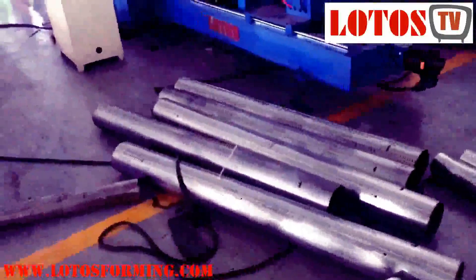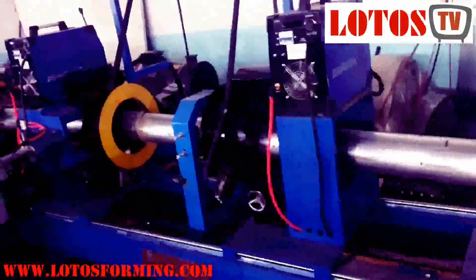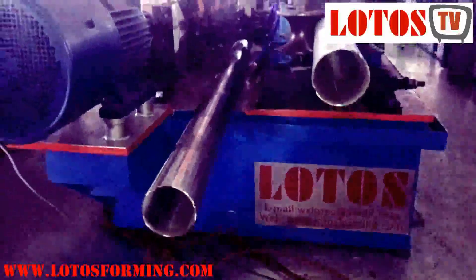After the machine is installed, this part is the cutting unit, and these two parts are the welding and forming unit. This one, the diameter is up to 106. This is the welding seam — you can check it. It is done by Argon welding. It's flat, it's very smooth, the welding seam is good.